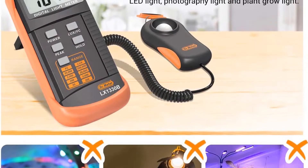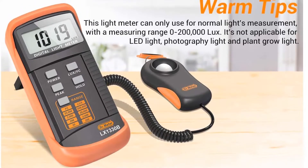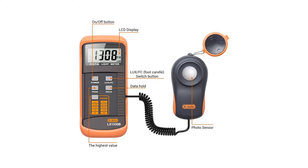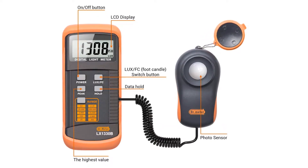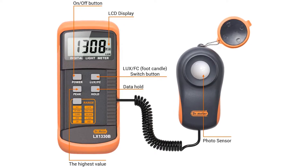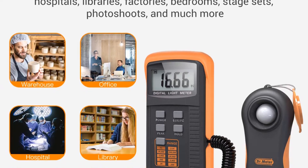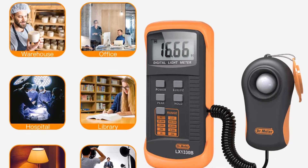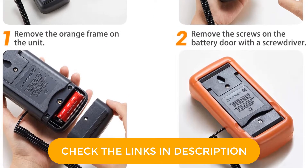The Dr. Meter 1330BV Light Meter is present in the first position in this list since it can be a great option if you want an external sensor. With this sensor, you can easily check light intensity from 0 lux to 200,000 lux, which should be ample for most. The sensor is connected via a cable for easily using it at any angle, since the meter itself can be placed on its inbuilt stand.